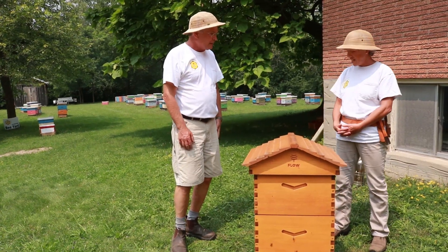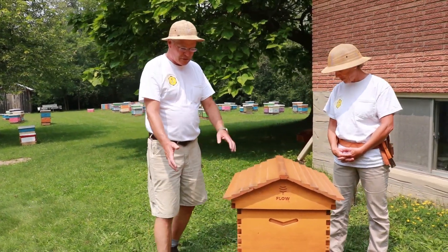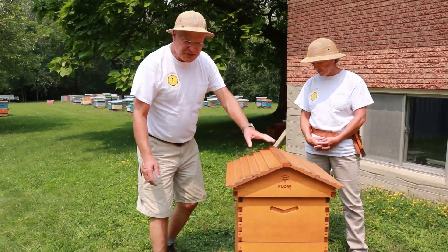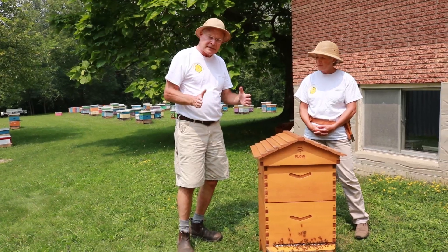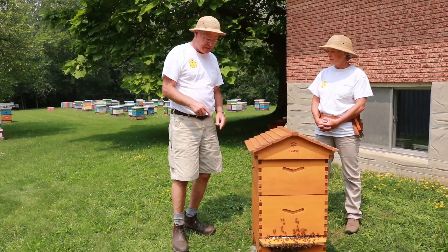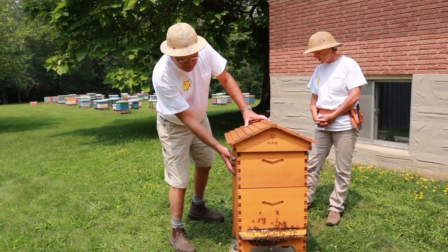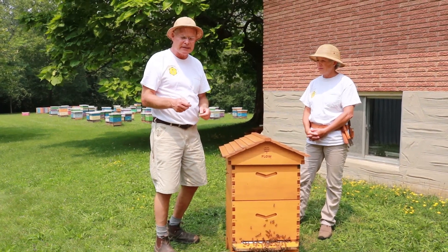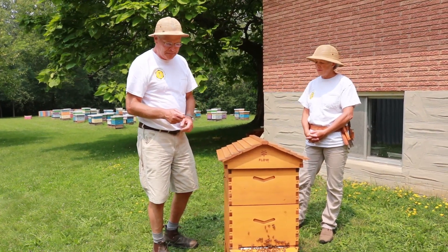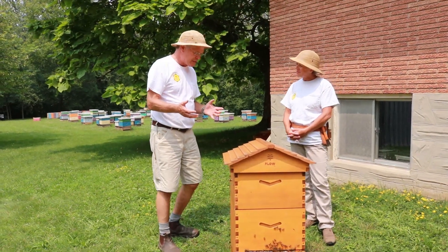Now that's as big as it gets, right? Yeah. This is the full setup. We've got one brood chamber — this is their 10 frame version. You could fit 10 standard Langstroth frames in that bottom and then the top box here is the Flow Honey Super. They only get one because you can harvest the honey fairly frequently. So let's just talk over a little bit about some of the pros and cons here.